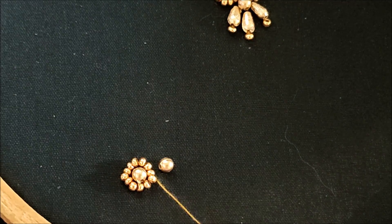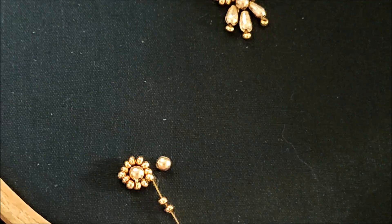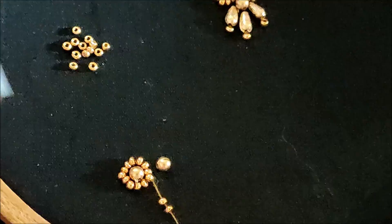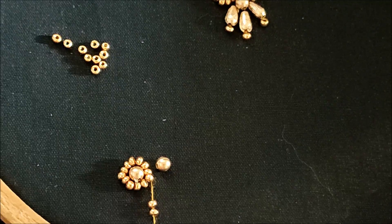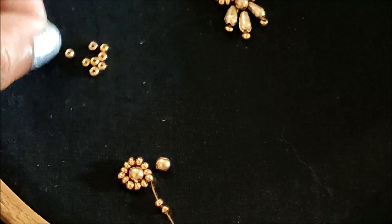That means you can try this on your plain sarees to convert them into designer sarees, or for any types of garments designing. Now next to this I would be stitching the same way — the golden beads followed with the sugar beads — just adjacent to this I would be giving the stitch.